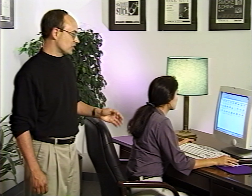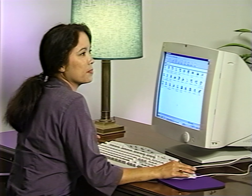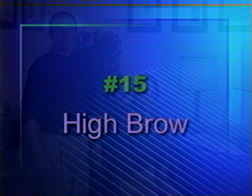Eye fatigue is one of the number one complaints from people who have to spend extended periods of time working in front of their computer screen. Fortunately, this can be avoided by simply looking away from the screen and focusing on a distant object for ten seconds or so, every few minutes. To reduce tension in the facial muscles around the eyes, try the highbrow exercise — simply raise your eyebrows, hold them for a few seconds, and release. Repeat this exercise five times.